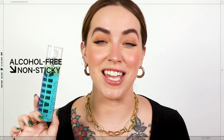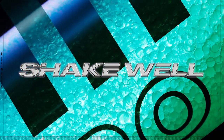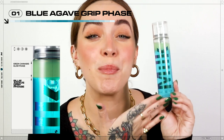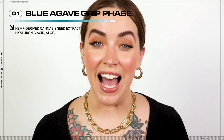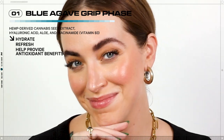This is how it works. The alcohol-free, non-sticky, dual-phase formula features two layers packed with good ingredients that activate when mixed together. There's the Blue Agave Grip Phase — a concentrated elixir that contains blue agave extract to grip and set makeup. Hemp-derived cannabis seed extract, hyaluronic acid, aloe, and niacinamide hydrate, refresh, and help provide antioxidant benefits throughout the day for blissed-out skin.